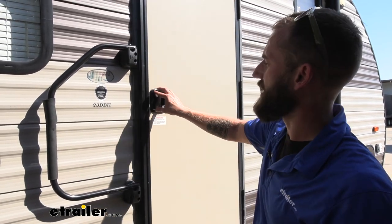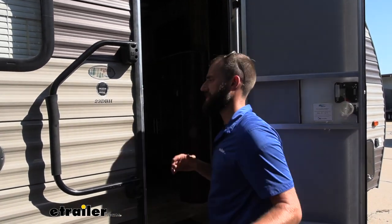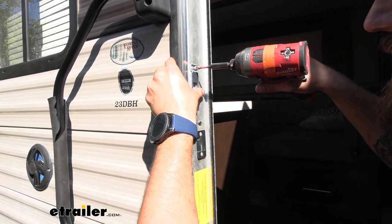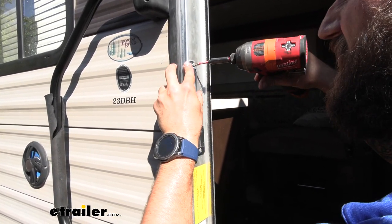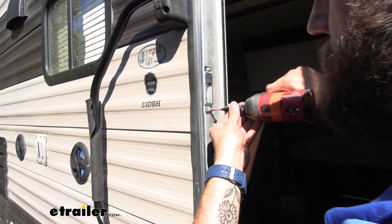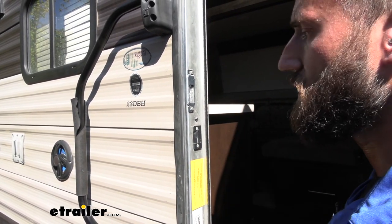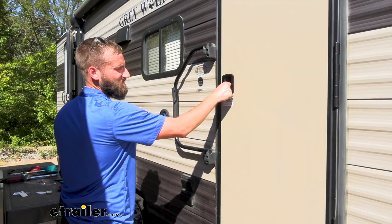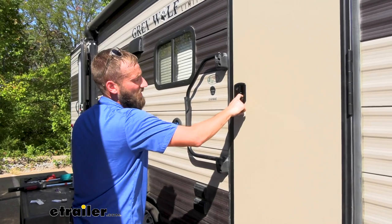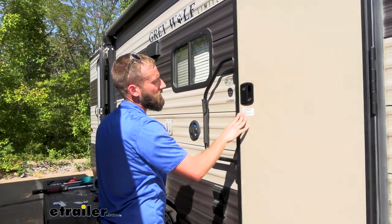So if I close that, you can see how it's not really catching into there — that's because I need to move my door strike just a little bit. Go ahead and loosen these screws up just a little bit and slide it further out. This is just the door not catching that strike fully, so if I push it out a little bit further, it'll have a little more space to grip into it. Now we can go ahead and try it out. Now when I close my door, I don't have any issues — it's not wiggling, and I'm not getting a bunch of play out of the door handle like I was earlier because it's actually seating into that door strike.